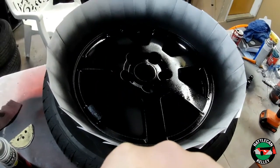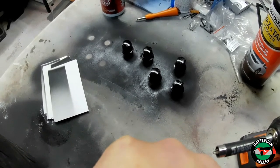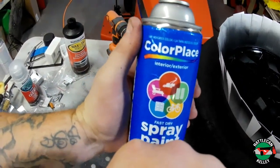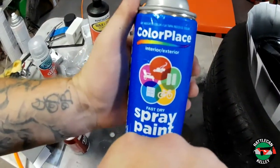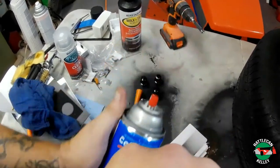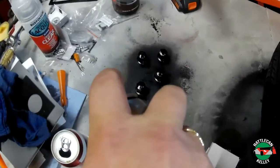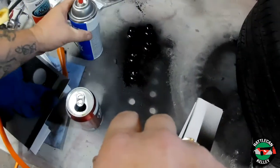Basically we're going to let that dry. I've already got the lug nuts sprayed black — not with Rustoleum, but with some old dollar Walmart black spray paint. I bought about 15 cans of it one time; I don't know why, I just decided I was going to do something with 15 cans of black spray paint and never touched it. So now I'm using it. I'm going to throw another coat on these while we're here. They don't have to be perfect — they just need to be black. They're lug nuts; you're only going to see the tip.